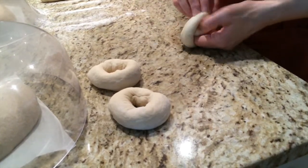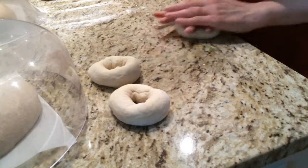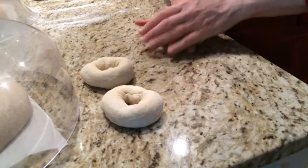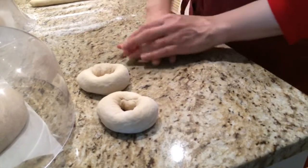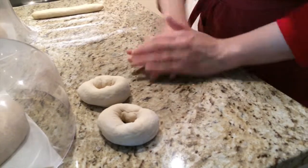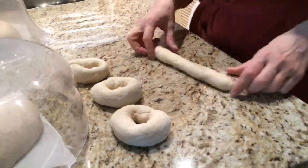There's something a little bit artisanal about bagels that have just a whisper of a hole, because these days, people who make fake bagels — they punch them out, they don't hand-roll them, and they have nice big holes in them. There's no way you're going to get a bagel like this out of a punch. It's sort of a mark of authenticity.